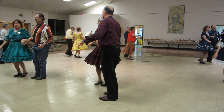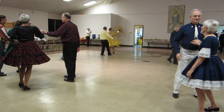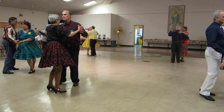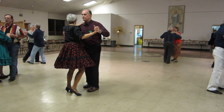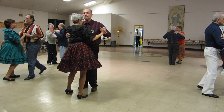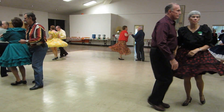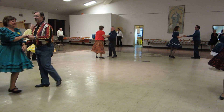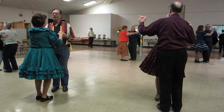Waltz away, roll the ladies across, through twinkle, through face close, one canter, waltz box. Reverse the waltz, reverse the waltz, waltz away, roll the ladies across, through twinkle, through face close, one canter, two left turns to face the wall.